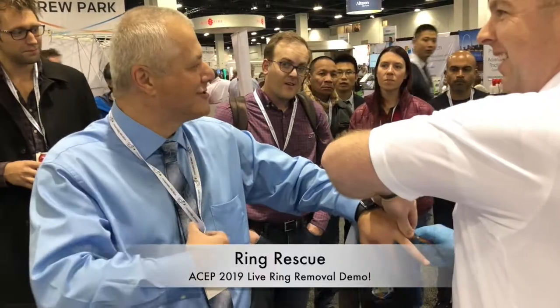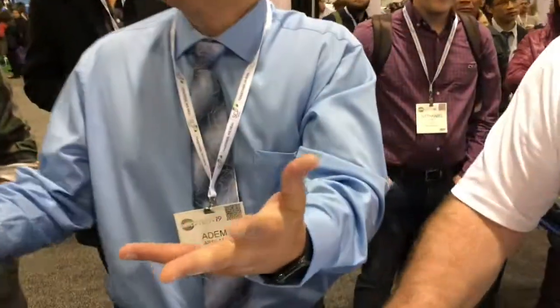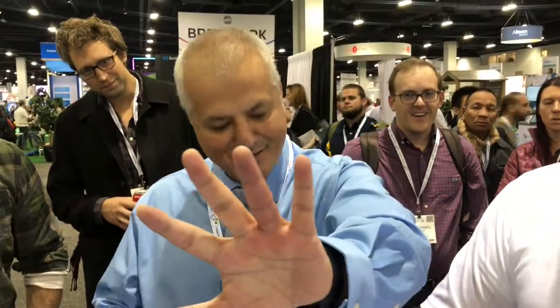Just wear it as a necklace with a ring. Wow, look at that! Holy cow. You don't even know what it looks like — I've tried everything. This is incredible.